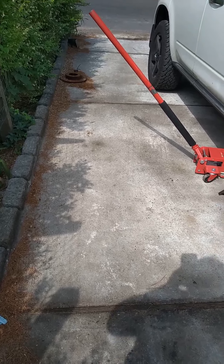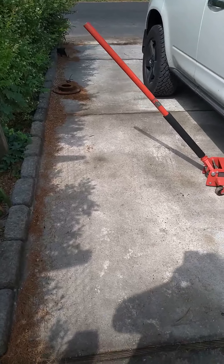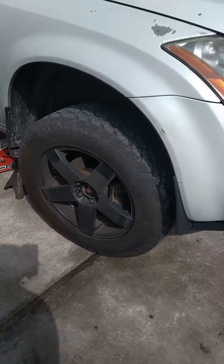Hello viewers, this is Sam's Automotive bringing another episode on how to DIY. Today we have a 2007 Murano and we're going to replace the clutch. I got this clutch from eBay, it came from Royal Palm Beach, Florida. The item number is CL 668 and this is what it brings.